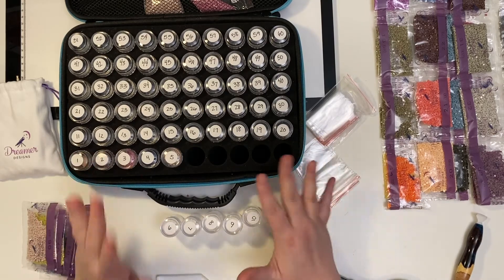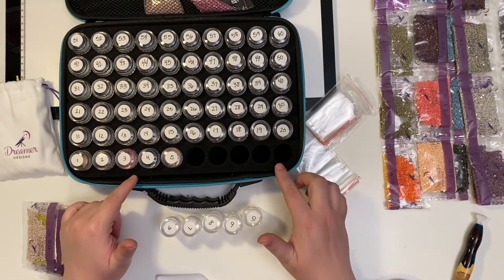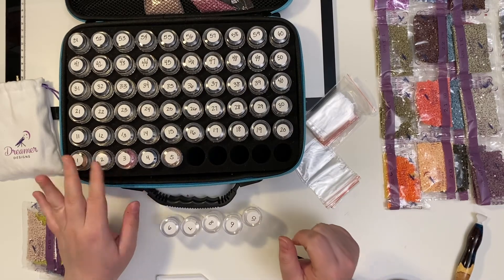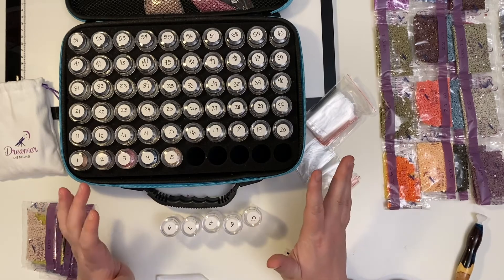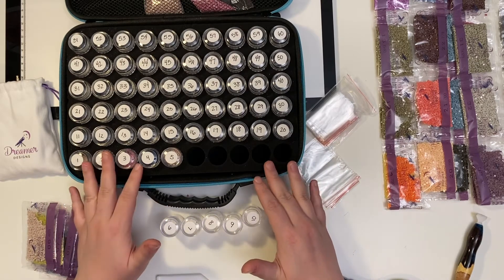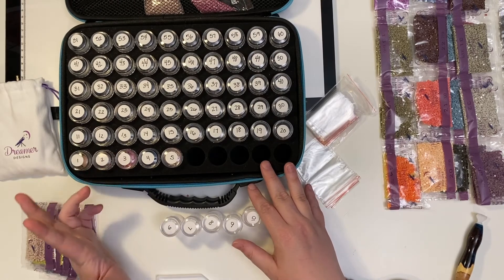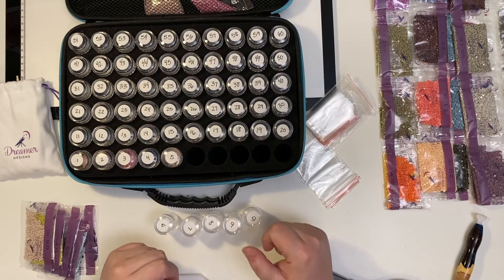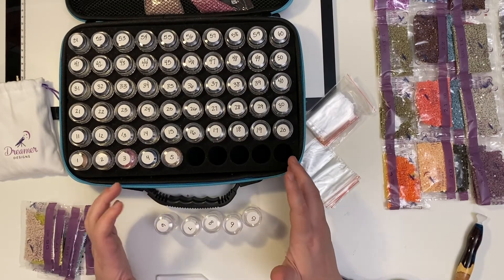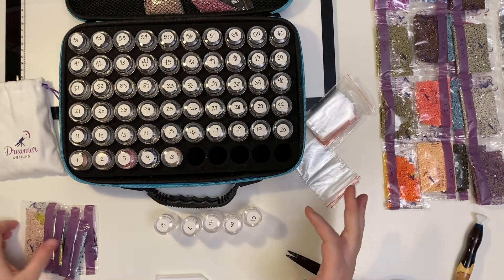One thing I do want to say before I speed this up to finish kitting up all of these is that I will link this storage case down below. If you're interested in it, I'll link it down below. I got it off Amazon. When I bought it back in May, I paid $26.99 for it. It's now $30.99, but I personally feel like it's worth it. I love the fact that the lid screws on. I found that the other storage containers that snap on — if you drop them on a hard surface — your beads go everywhere. So I will link that down below in the video description.